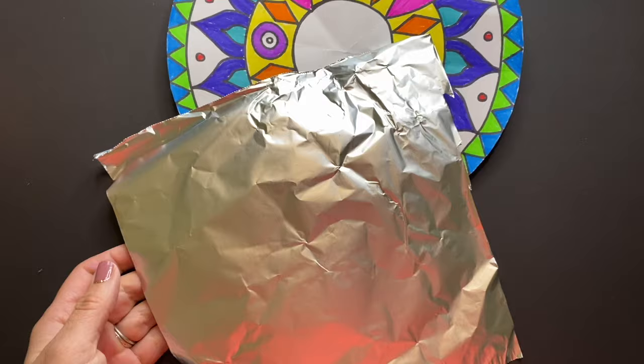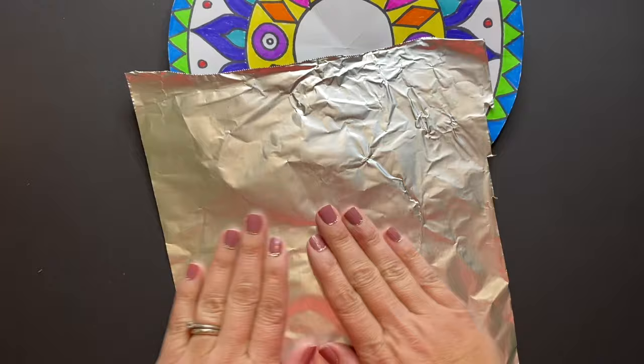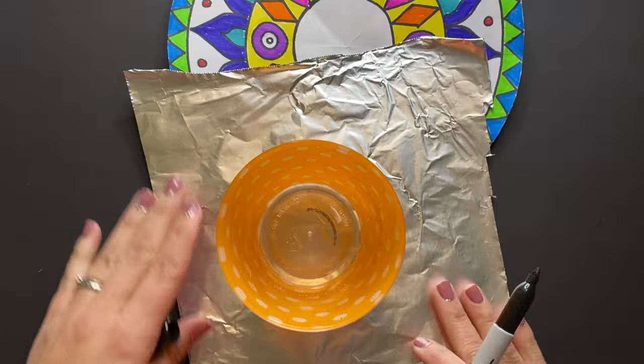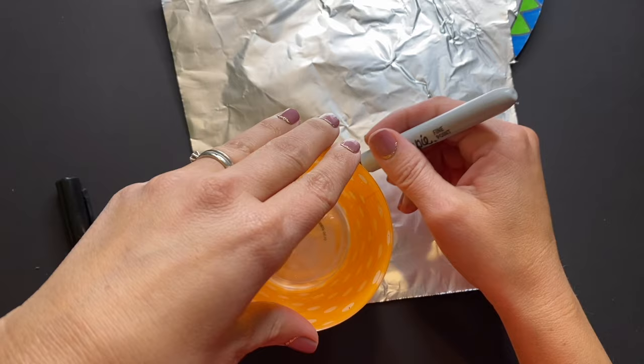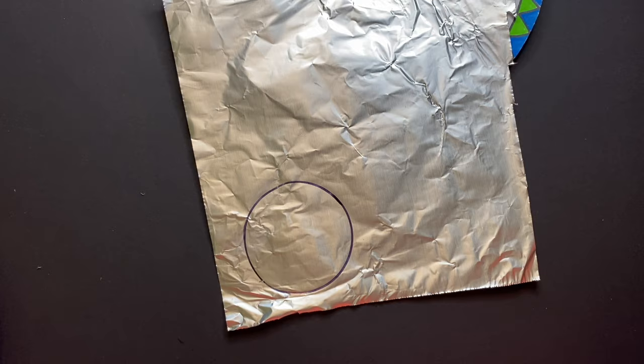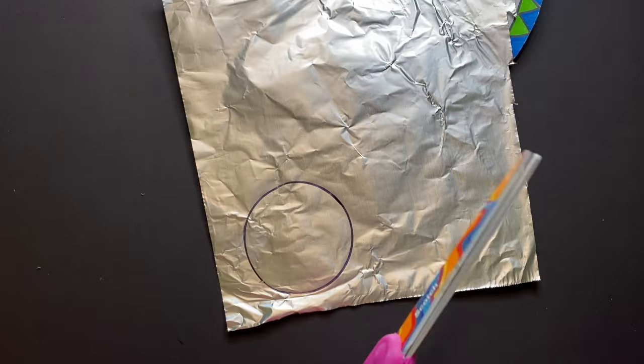Once you've finished adding colors to your Mexican mirror, grab a small piece of aluminum foil or tin foil. Take whatever you used to trace your inner circle at the center and trace it onto the foil with a pencil or sharpie — sharpie tends to show up the best. Then grab your scissors and carefully cut out that circle, going nice and slow.